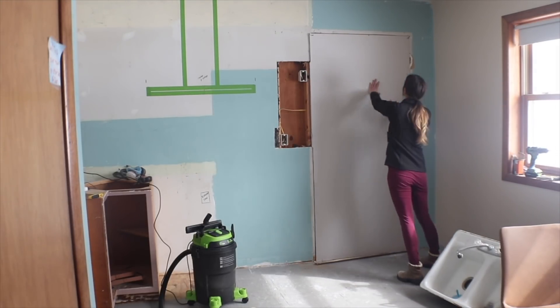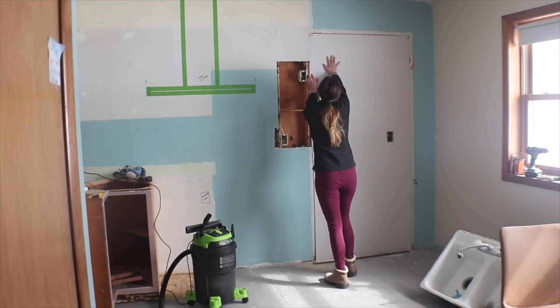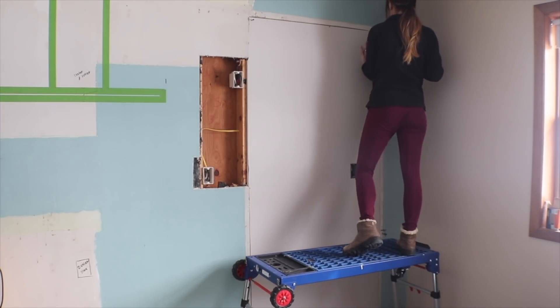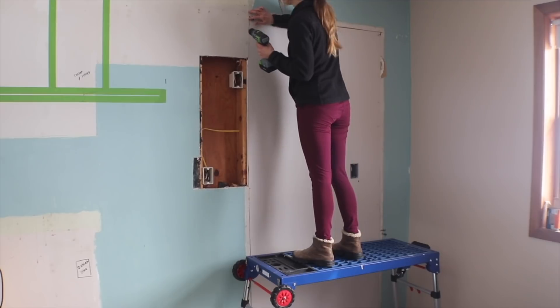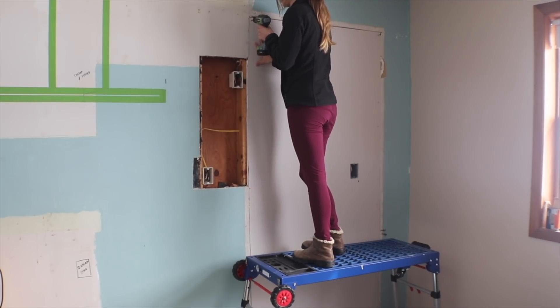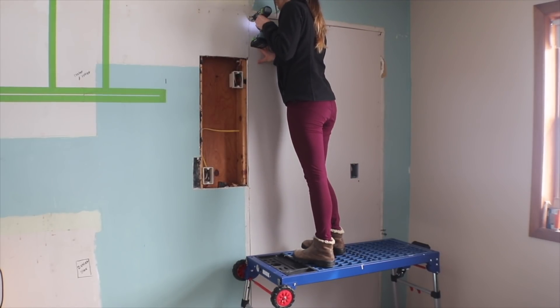That is all I have for you on this video. Obviously at this point the rest is drywall work, but hopefully you learned a little something about how to frame up an exterior wall or close off an entrance you don't want anymore. Thank you so much for watching. Welcome to the Woods — we'll catch you again next week.